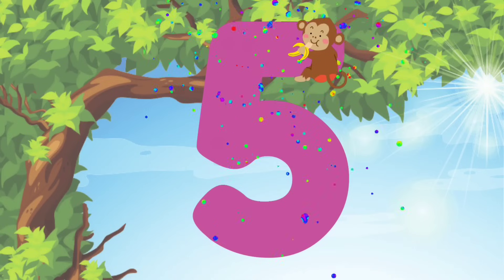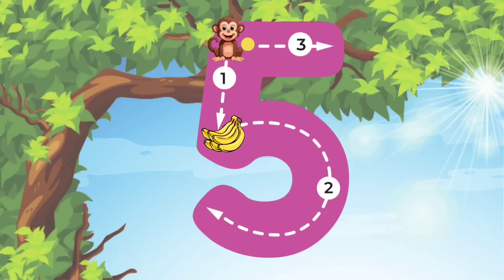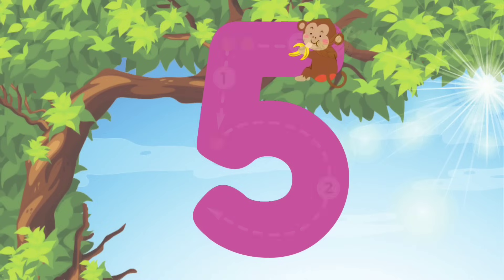Now let's do it again! Are you guys ready? Alright, here we go. We'll start at the top and do a straight line to the middle. Then we'll do a curve line down to the bottom. Lastly, we will go back to the top and do a straight line across. I knew you can do it! I am so proud of you!